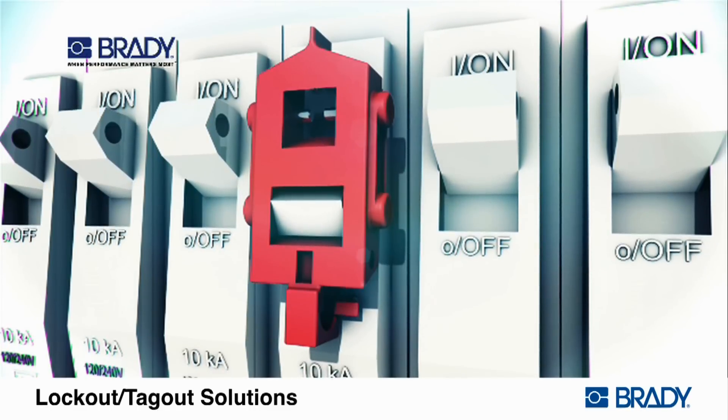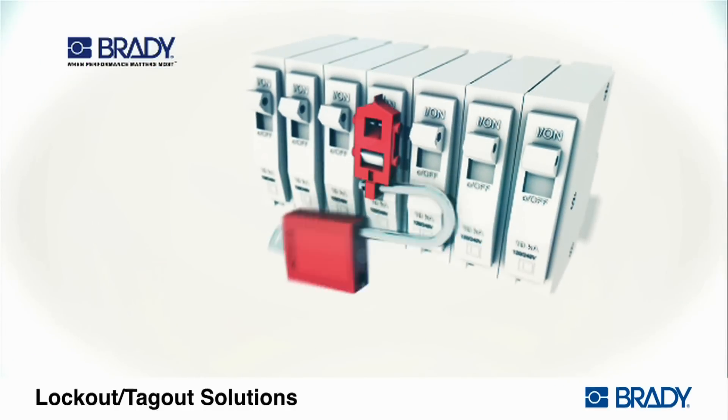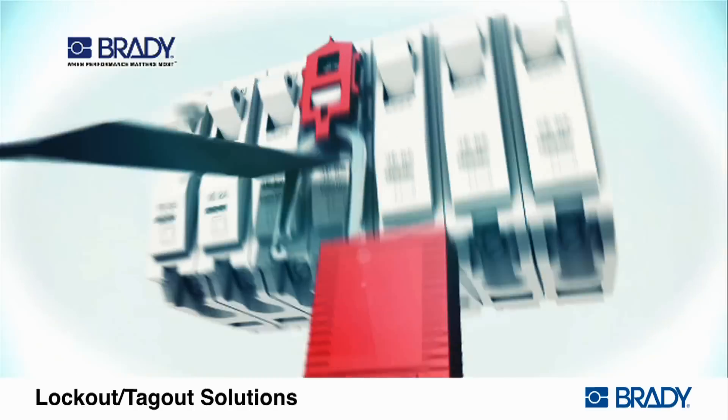Squeeze the lockout closed while making sure that the insertion pin is fully engaged in the hole in the switch tongue. Insert the padlock through the hole in the lockout device and attach the worker's tag.